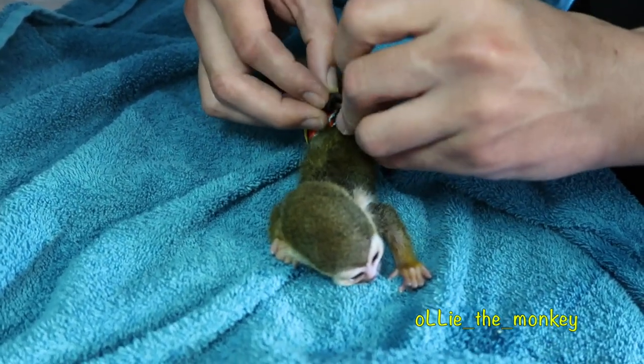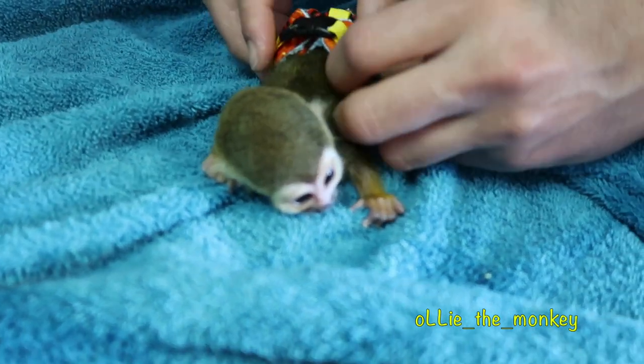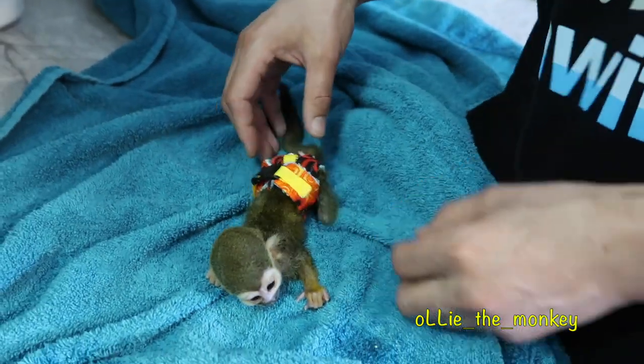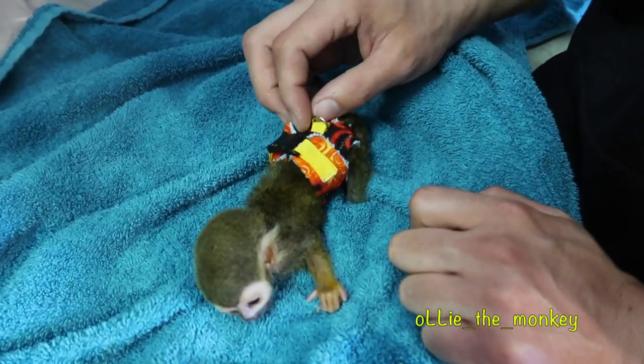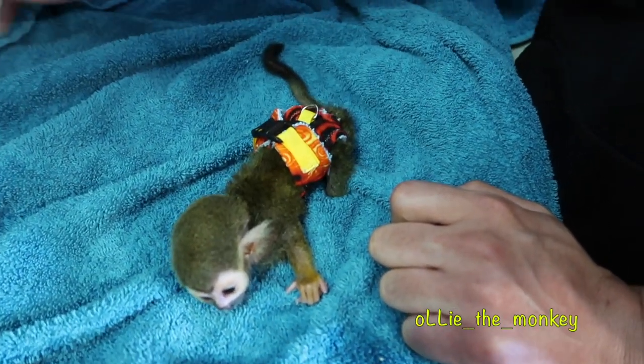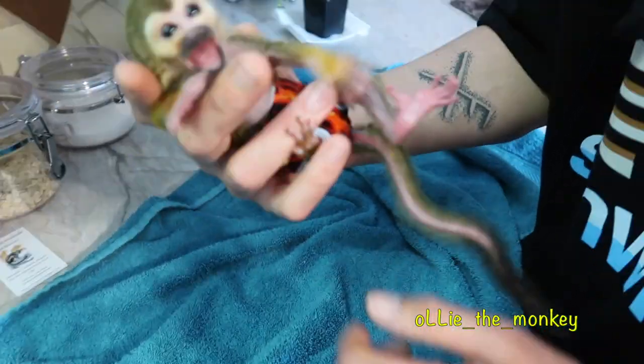And then... fasten that together. Okay. And I believe I have successfully put this on backwards, because I believe this is supposed to be in the front. Let me see. Oh, no — that's right. Okay. Alright.